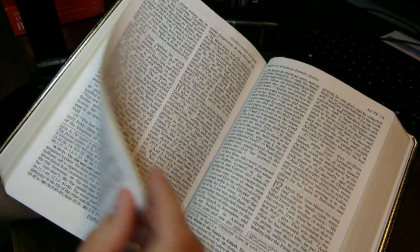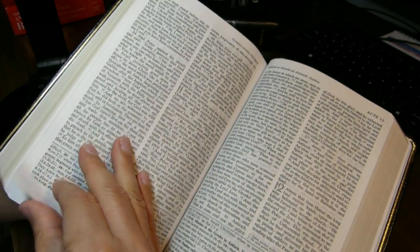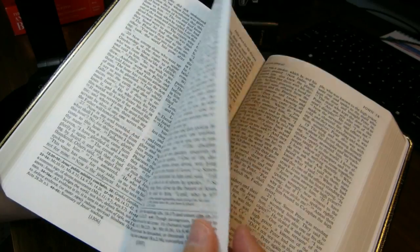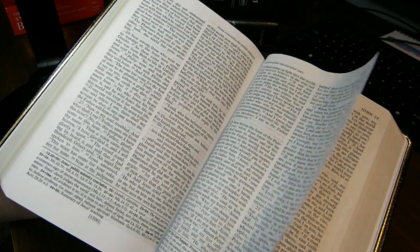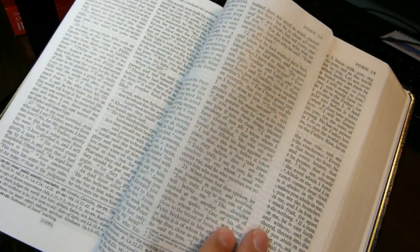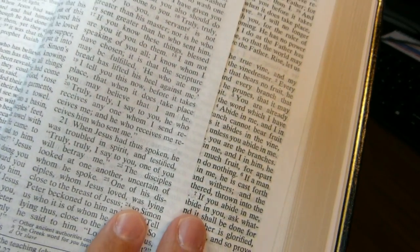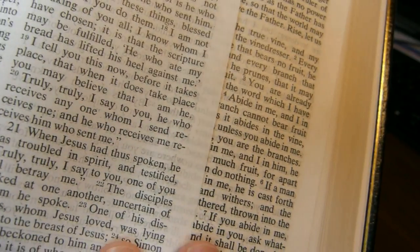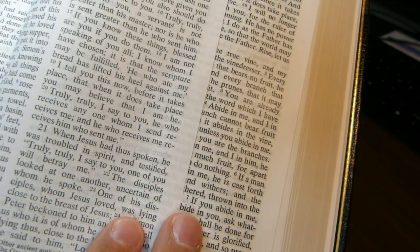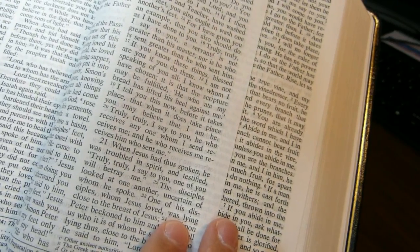Look at pages 1307 and 1309 next to each other — page 1307 on your left, 1309 on your right. So that's about the extent that you see it, and like I said, it doesn't happen very often.